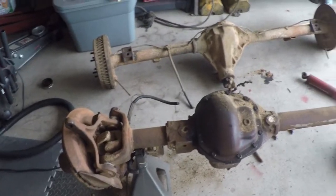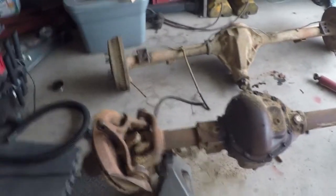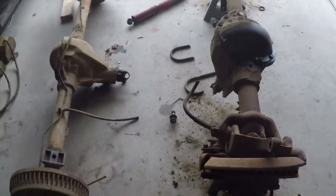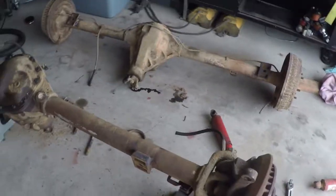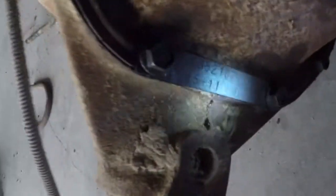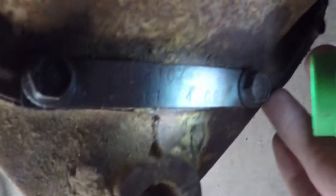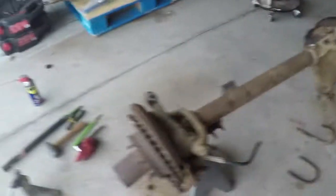So these are the axles here. They're out of a J10 — a '74 J10. I just recently took the steering off. I'm going to build my own 1-ton GM steering, and I'll show you guys how I do that in a later video. They're front and rear Dana 44s with 4.09 gears. I don't know if you guys can see that, but 4.09 — so I lucked out pretty well on those.